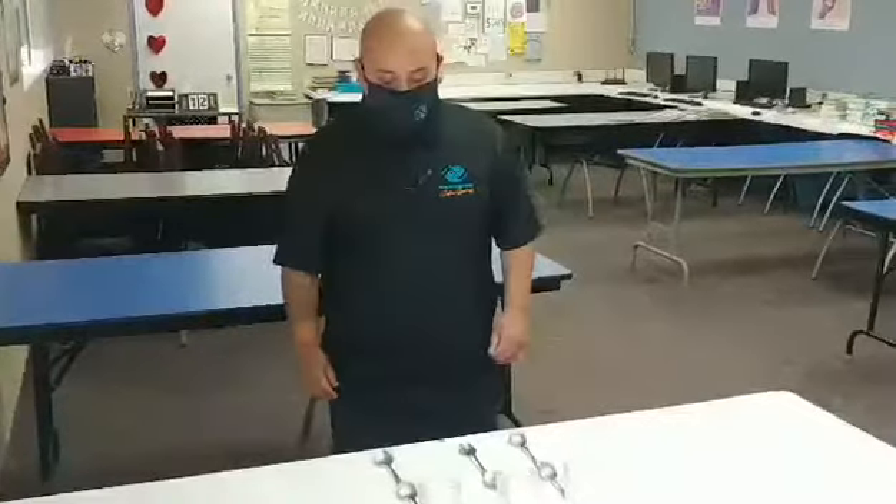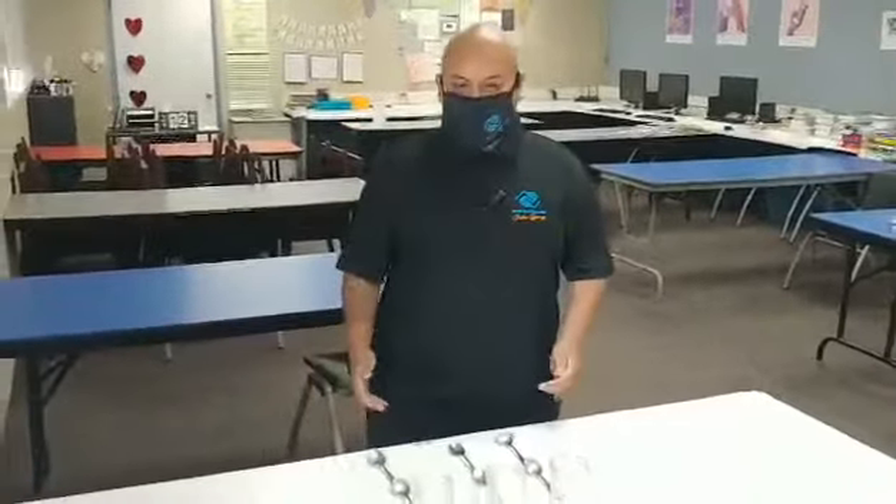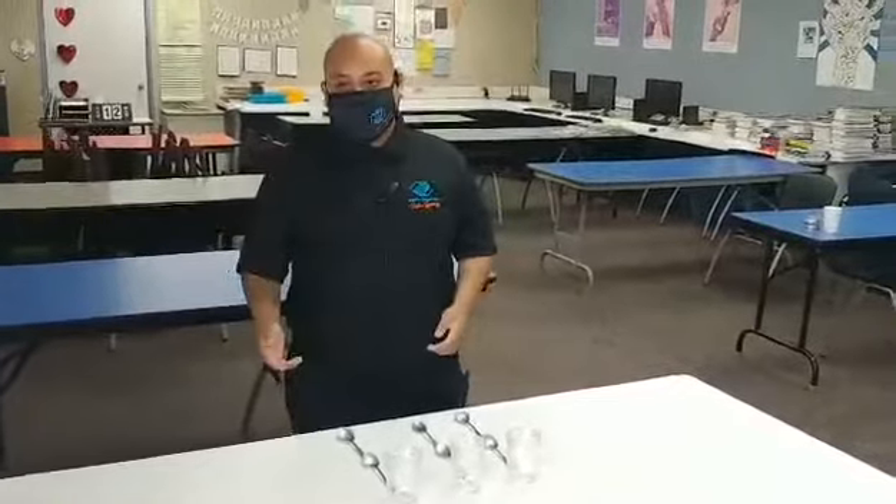Boys and Girls Club kids, my name is German and I have a minute to win it game here for you. It's simple, it's easy, it's fun. You can do this with a partner or you can do it in this case in less than a minute.